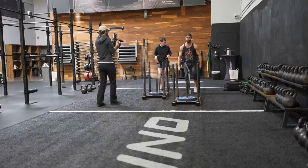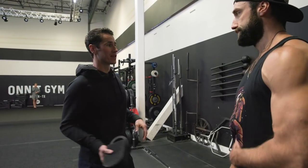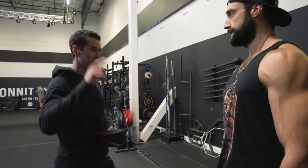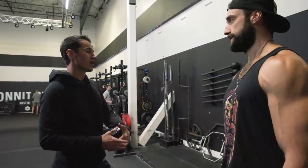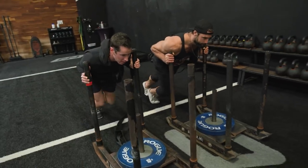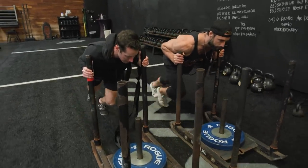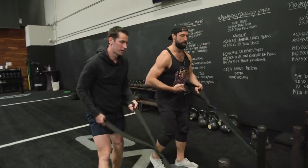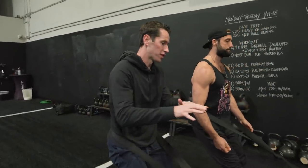If someone says they want their parents to have a great quality of life forever — sled. But if they also want a 40-inch vertical jump — also sled. It's less trauma, more blood flow, more stretching of the foot and ankles. Kelly Starrett calls the push the best Achilles health exercise.